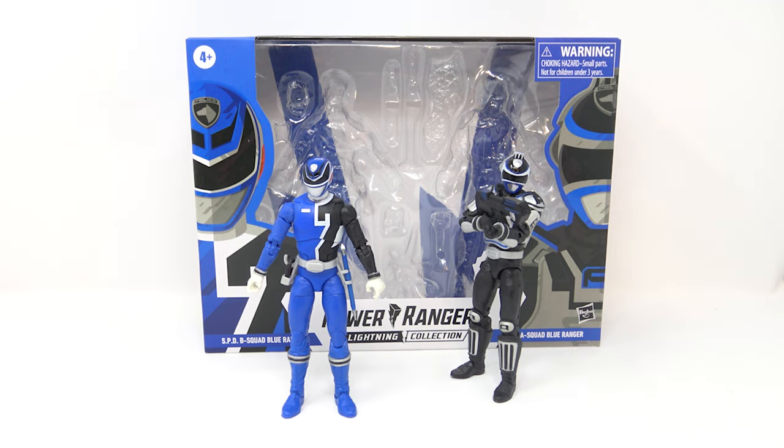What's up guys, welcome back to the channel. Jason the X back with another review, and today I'm taking a look at one of the new Power Rangers Lightning Collection 2-packs — this is the SPD B Squad Blue Ranger and SPD A Squad Blue Ranger.